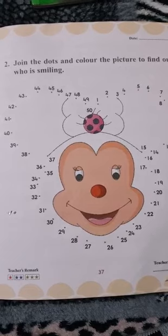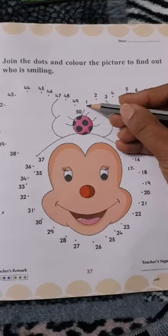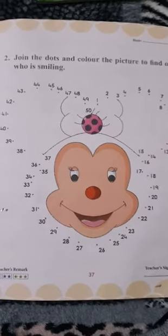Now, what we will do? We will match these dots with each other starting from number 1.